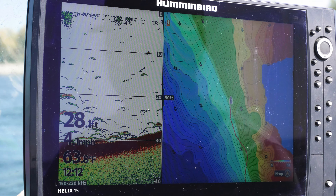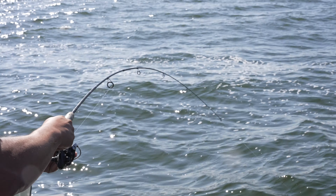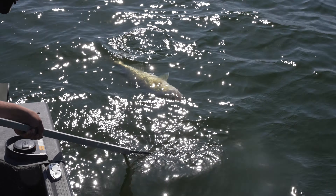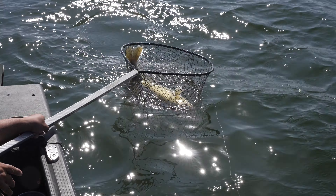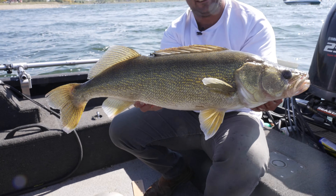They're stacked up in here. Yep, there we go. That's a good one running for deep water. It's a hog, dude. It's a hog. It's a tank. Dude, that's a monster. That is a big walleye.